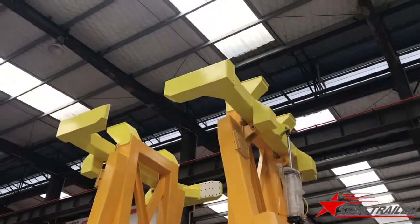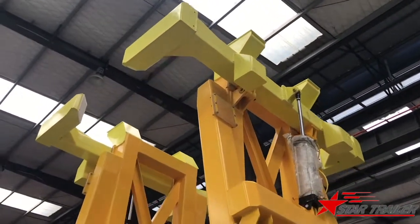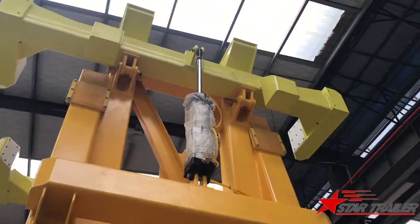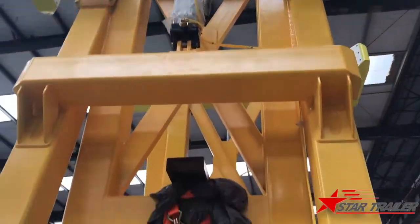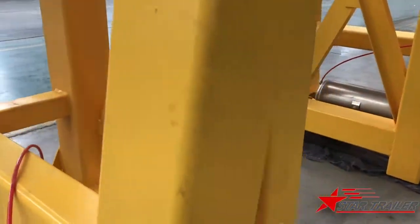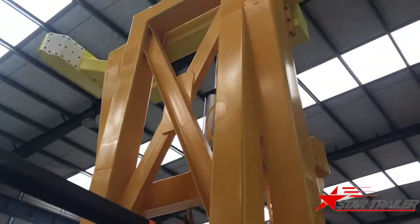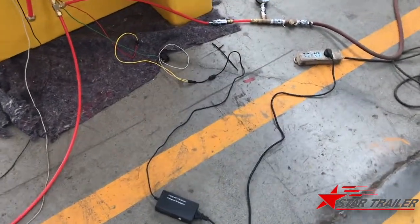The gear on the top with a different yellow color is to fix the container when they load two stacks. As you can see, we are using an air cylinder to operate it, and the air is supplied from the trailer itself. We also use some electrical parts to make sure it works well.